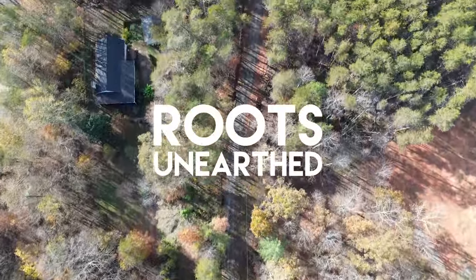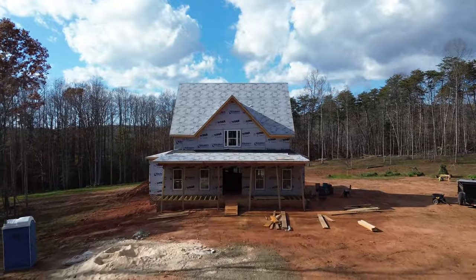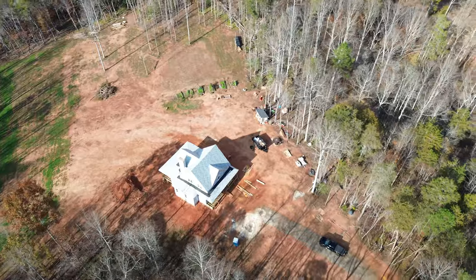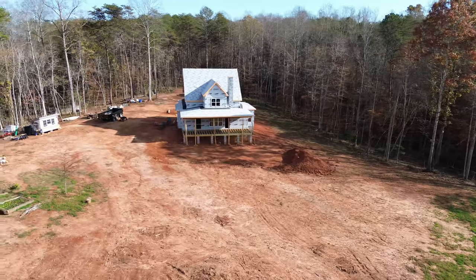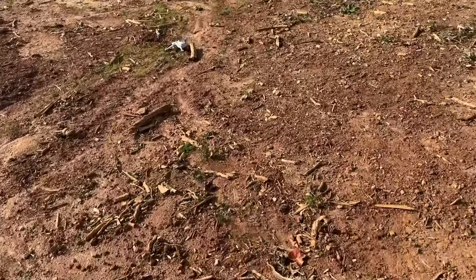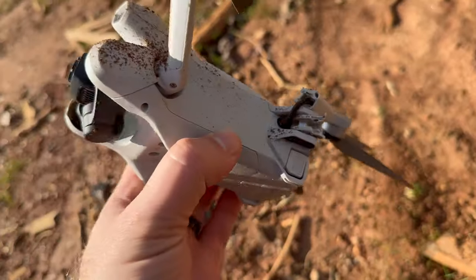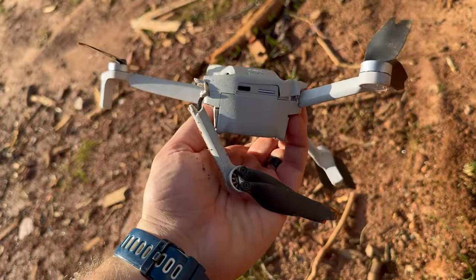Welcome back to another episode of Roots Unearthed. We crashed our drone — well, I crashed our drone.